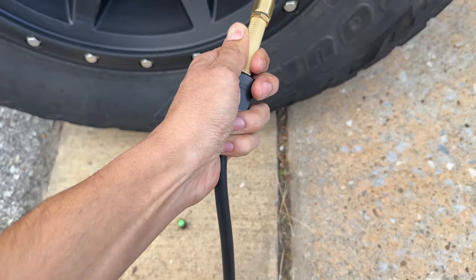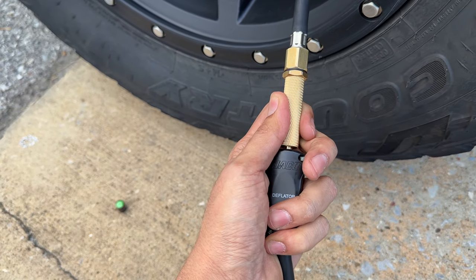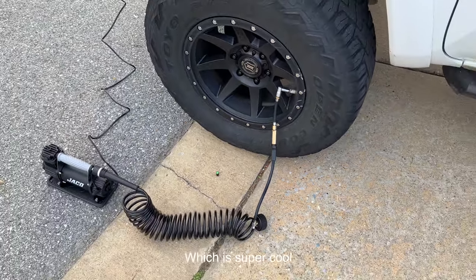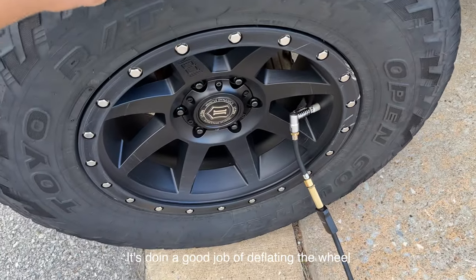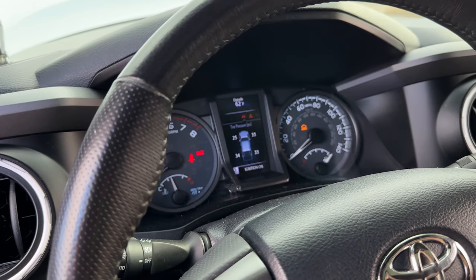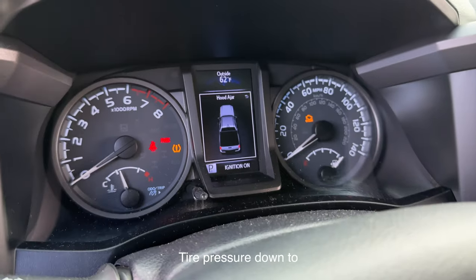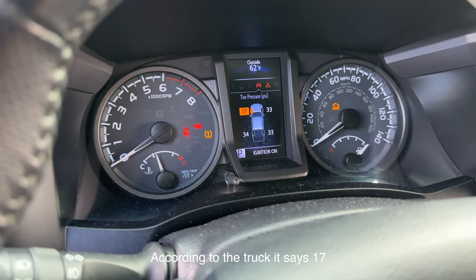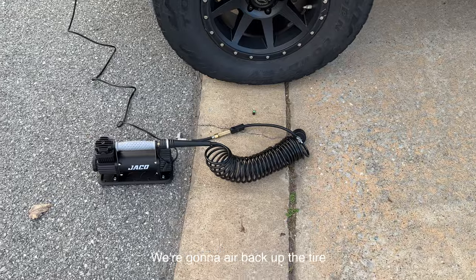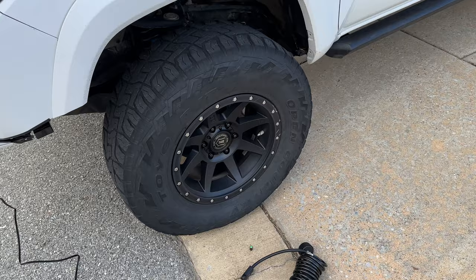That's all you do to deflate. I noticed that if you want to deflate, you can hold it or turn it slightly to the side and it does it on its own, which is super cool. It's doing a good job deflating the wheel — actually doing it pretty quick, you can watch it go down little by little. We got the tire pressure down to 17 PSI according to the truck, and it reads 17 here on the gauge as well — pretty accurate. The compressor did a great job deflating; it didn't take very long at all.